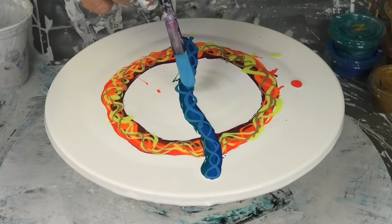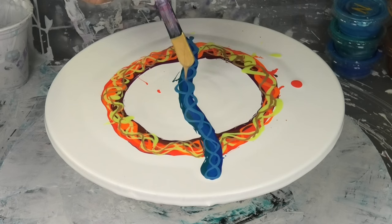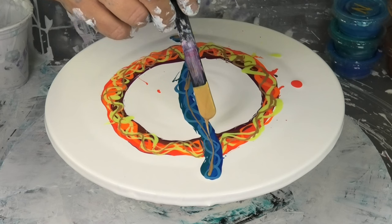All I need now is a little bit of gold through the center and we're ready to swipe. I only want this to be really fine — just to give it a nice highlight through the cells. I really love that effect, especially in beach swipes. When you put just a slight drizzle of gold through the blue it looks really beautiful.